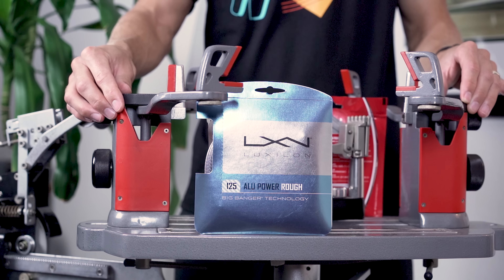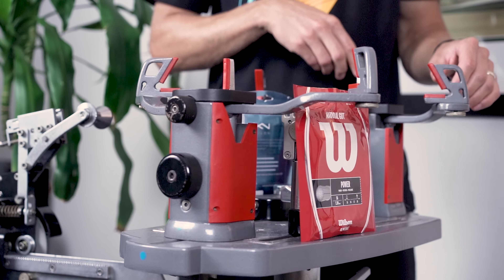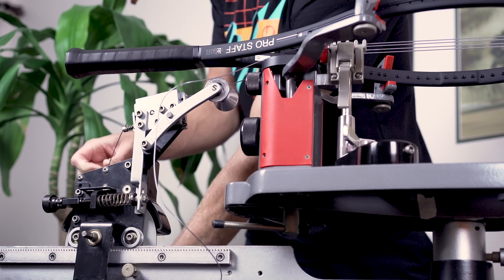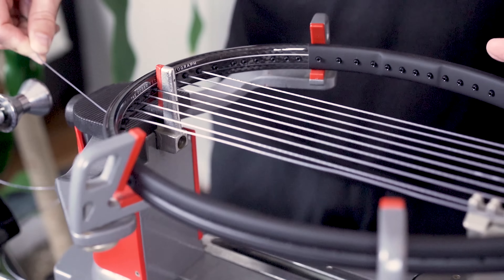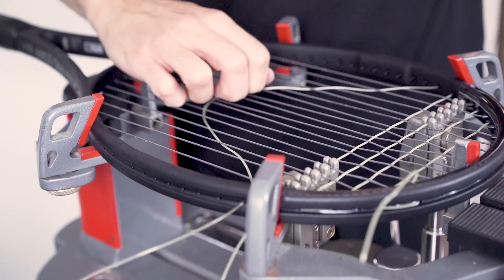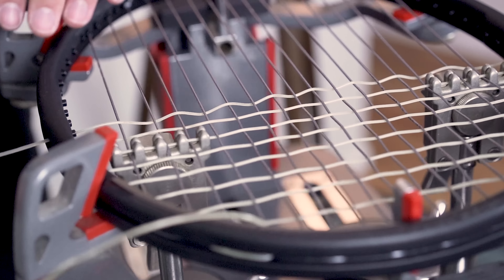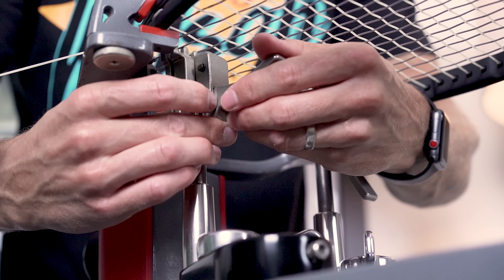The recommended tension range for the Wilson Prostaff RF 97 is 50 to 60 pounds. For my playtest, I went with a hybrid string setup using 1.25 mm Luxilon Alupower Rough in the mains at 56 pounds and 1.3 mm Wilson Natural Gut in the crosses at 60 pounds. Federer uses the same strings but switches them — Luxilon Alupower Rough in the crosses and Wilson Natural Gut in the mains — at a slightly different tension adjusted per conditions. These strings can also be purchased as a single pack from Wilson called Champion's Choice. The Natural Gut in the crosses provides extra power, comfort, and feel, while polyester in the mains elevates spin potential and durability. Although well suited for this racket, it's an expensive setup — you could swap out the Natural Gut for a powerful multi-filament for a more affordable option.